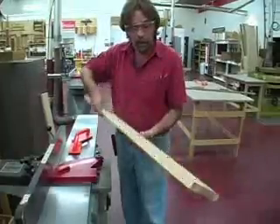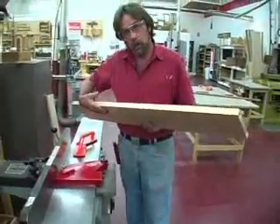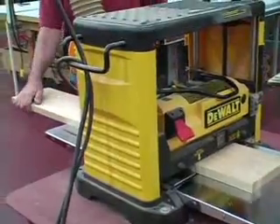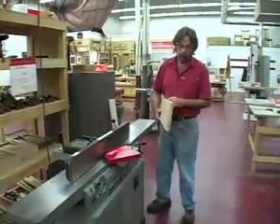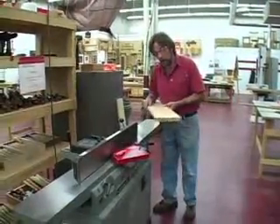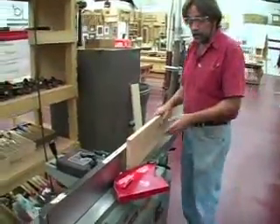Now I'm going to go to the planer and plane this face parallel to the jointed face. These planers don't need much help feeding in — the infeed roller usually does a pretty good job. After the board has been planed to thickness, you have two parallel faces that are flat and straight. Now we need to put a straight edge on it before we can go to the table saw and rip it to width.